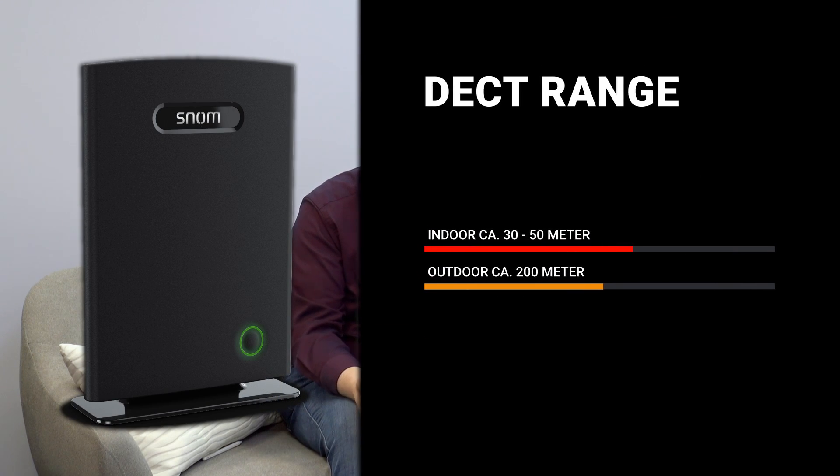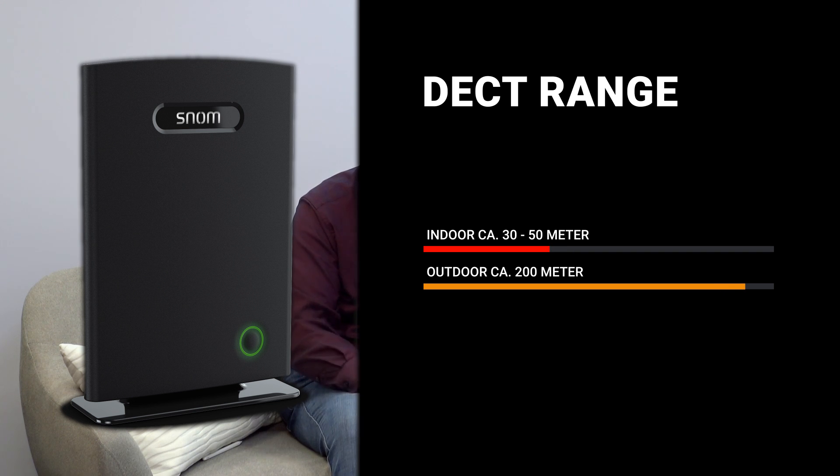If you want to roam around the office without losing your call, you need to know the expected range from a single DECT base station. If you look online, you'll see 30 to 50 meters indoors and 200 to 300 meters outdoors as typical values. But that's not very detailed, because between one wall and another there could be over minus 70 dBm of signal loss. That's why we have this measuring kit.